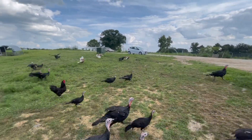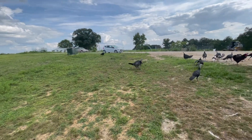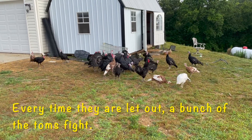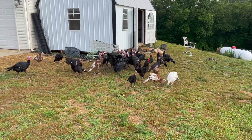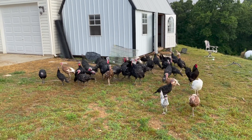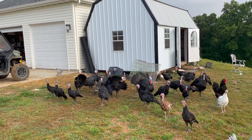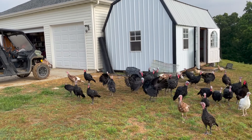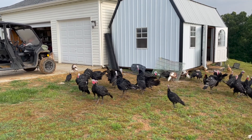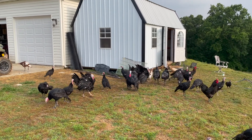There it goes. Scatter! What are you doing over here? Everyone comes over like it's a school fight. Okay, let's get it, guys. The chickens are like, okay. They're the only ones that don't really get into this. Which one is it? They know who it is too. It's funny. He's just happy, staying over here.